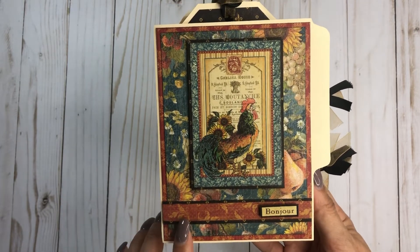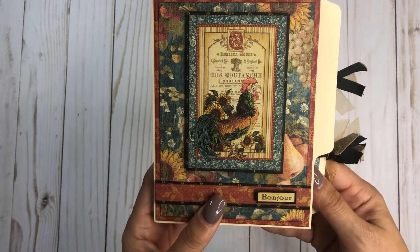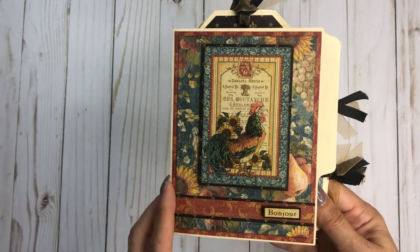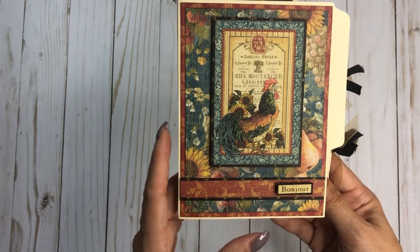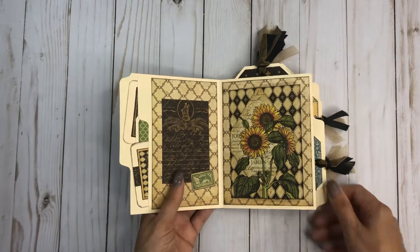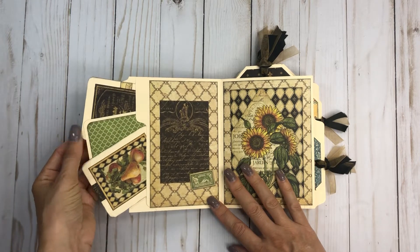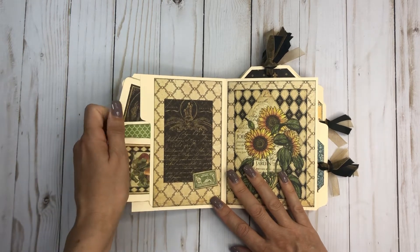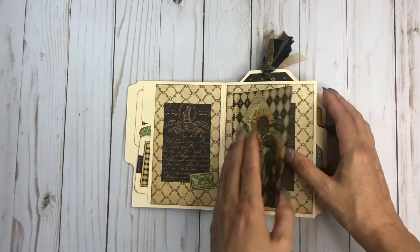This was done with Graphic 45's French Country, which I just love. I love a lot of the older collections — they're really my all-time faves. Here is the front, and that opens up like this. Oh my gosh, it's so cute! And then you have just some little photo mats in the pocket here, and then you have a flip-out section.